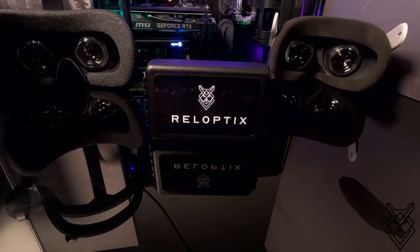Hey everyone, welcome to the Reloptix VRX adapter installation. Today we're going to be covering the Rift S, similar to the Quest 1 and the Quest 2.